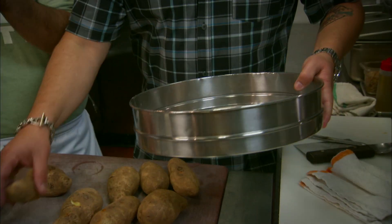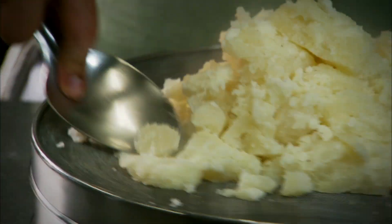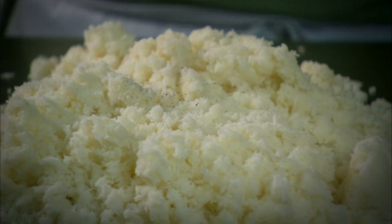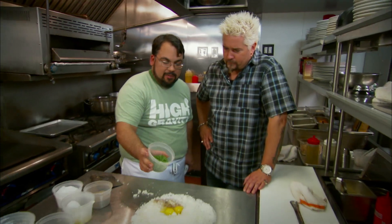We're gonna just kind of rice them through this — pop them right out. Now, with this spoon, we push them right through. I like the method, man. And at this point, I'm gonna season it with freshly ground black pepper, some salt, butter, some extra virgin olive oil. Gonna crack two eggs in here. Going pretty rustic on this one. A little chive.